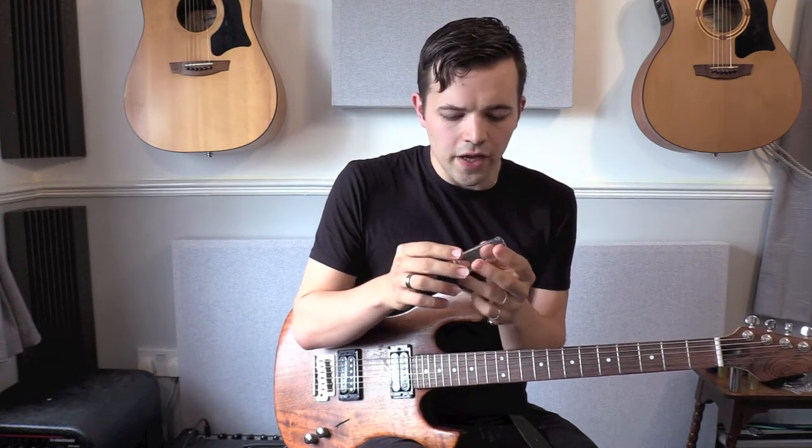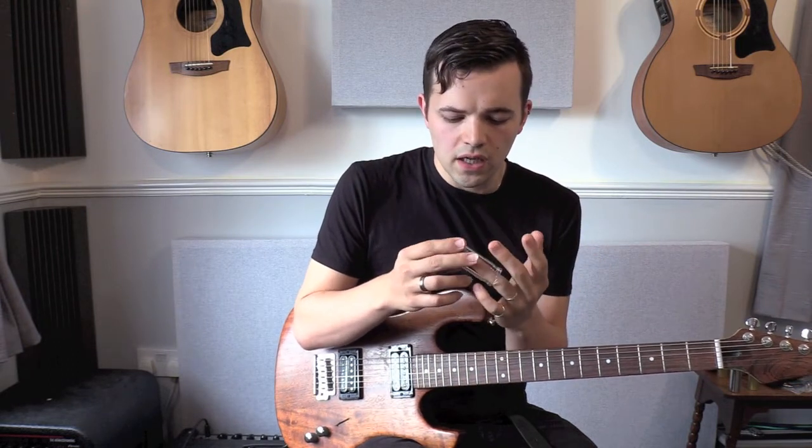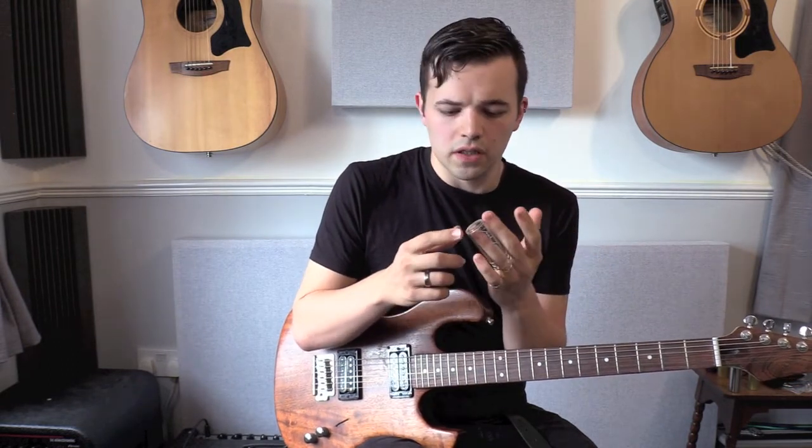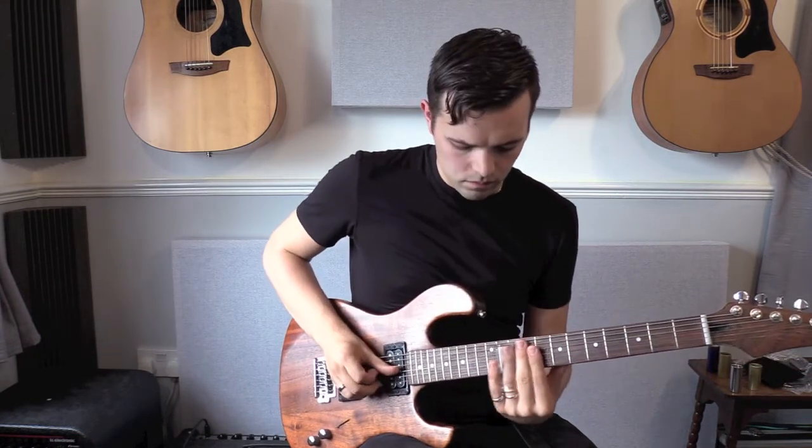It's that Duane Allman inspired medicine bottle style, so it's got a closed end to it. The only thing to say about them is that if you use them for a long time your fingers get a bit sweaty inside, but you can put a cotton ball at the end. It is slightly loose on my finger, but because of that closed end I can make it work just fine.